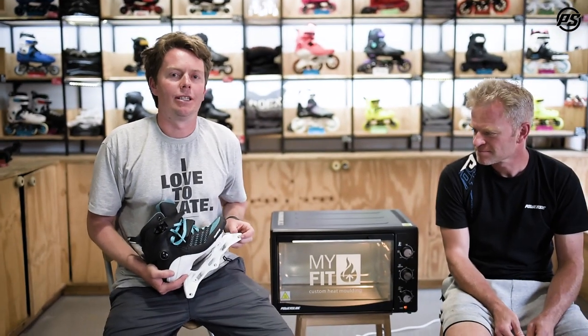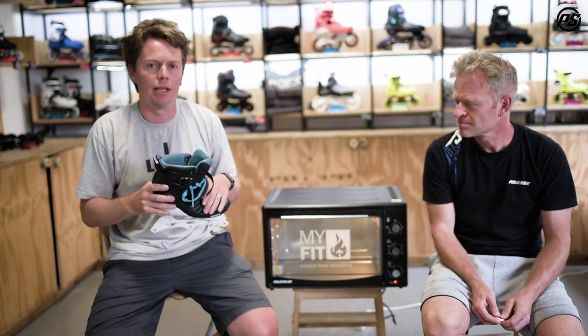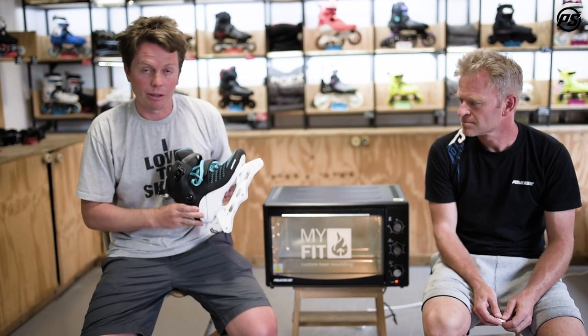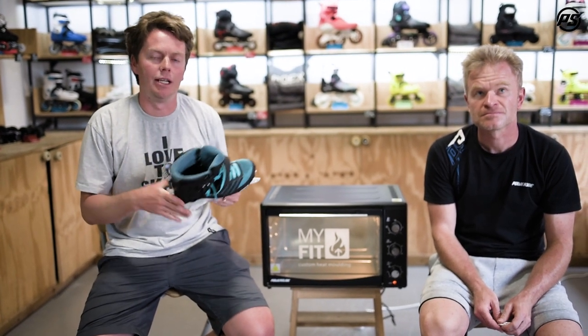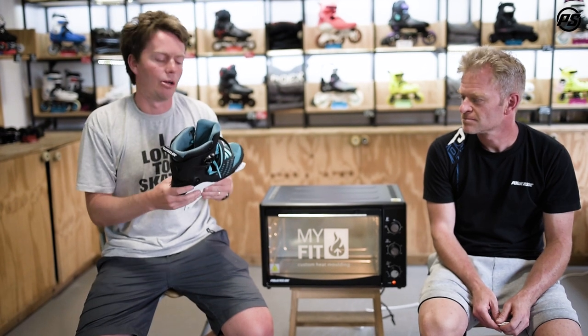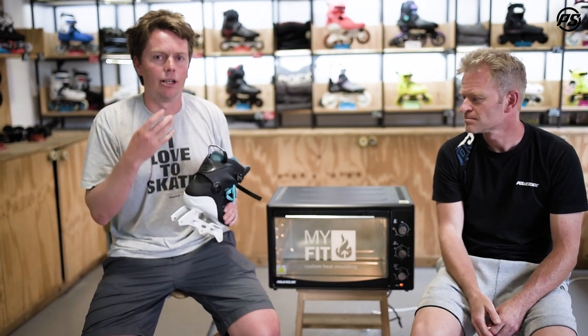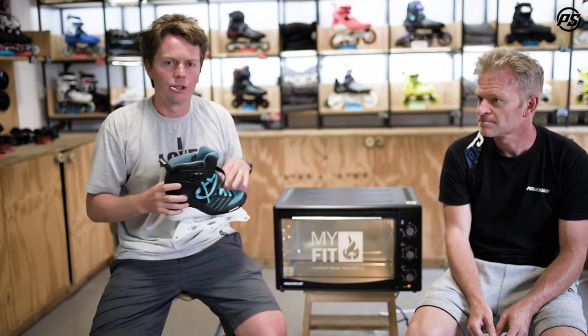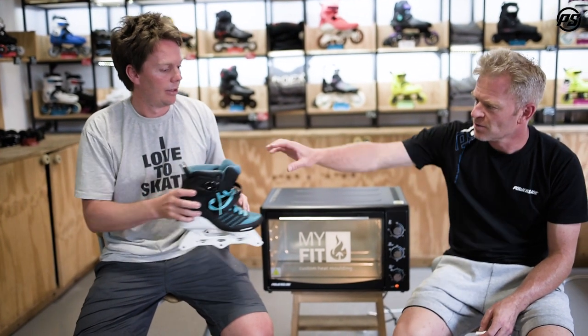Hello and welcome back to another episode of PowerSlide Speaking Specs. You may or may not have seen one of our heat molding videos already, but just to catch you up: heat molding is the process of using heat to mold the shell of your boot to help it fit better. Even our PowerSlide Swell skates can be heat molded, so it's not just a high-performance thing — it goes down into all the models, giving you the benefits to help the skate fit better and perform better, allowing you to have more fun skating.